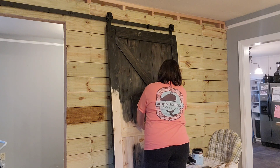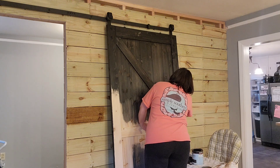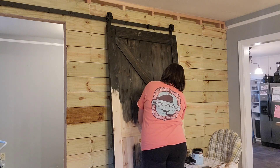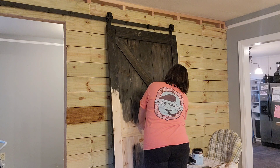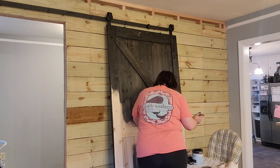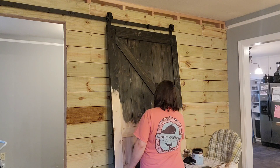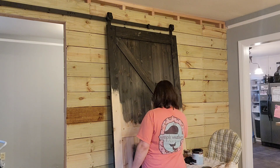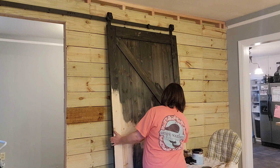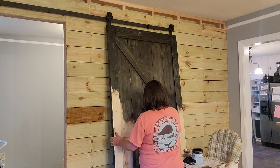Slowly but surely we're getting this pantry area done. I think I said in the last video we're not in a huge hurry. We're just doing a little each time we get paid — throwing $100 or $200 at it. Rather than saving up to do things all at once, we're putting money aside a little at a time.